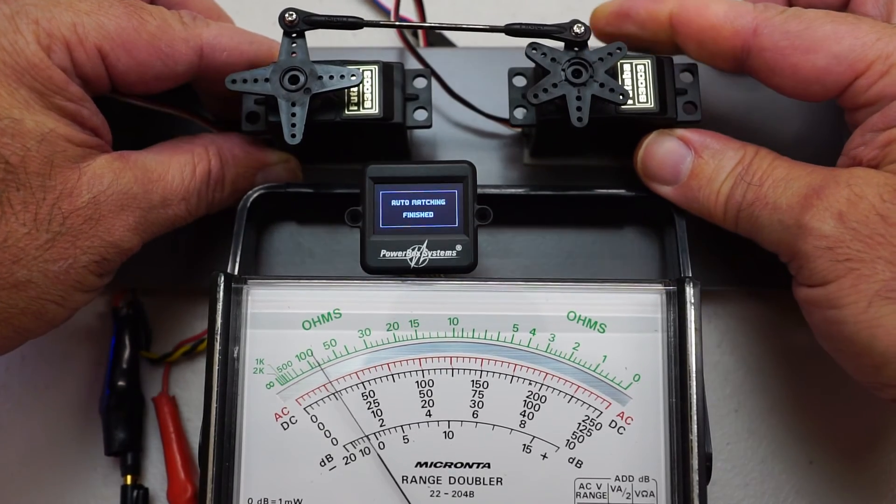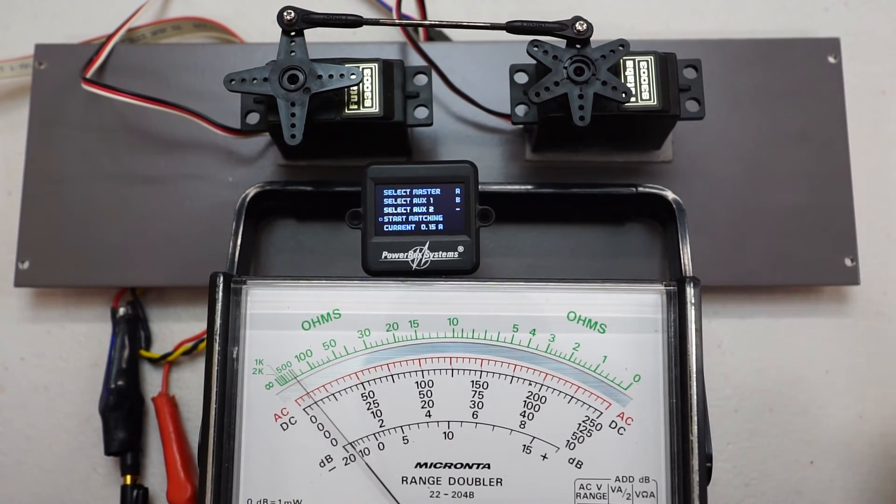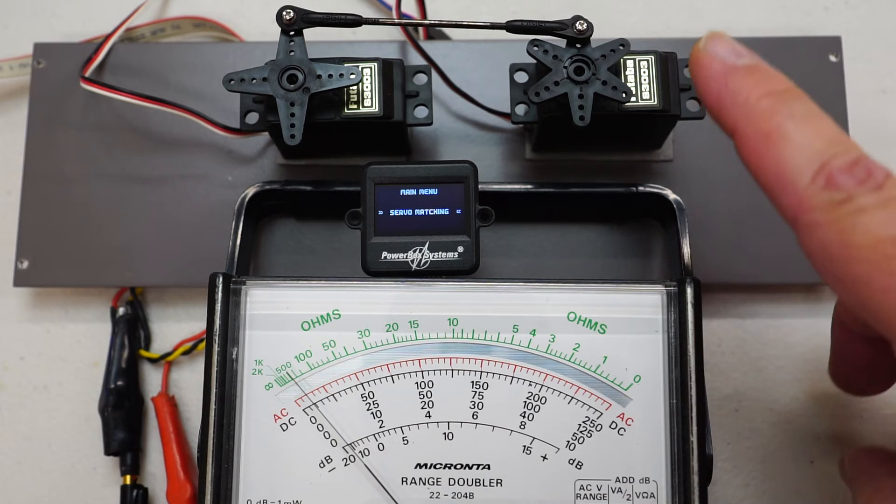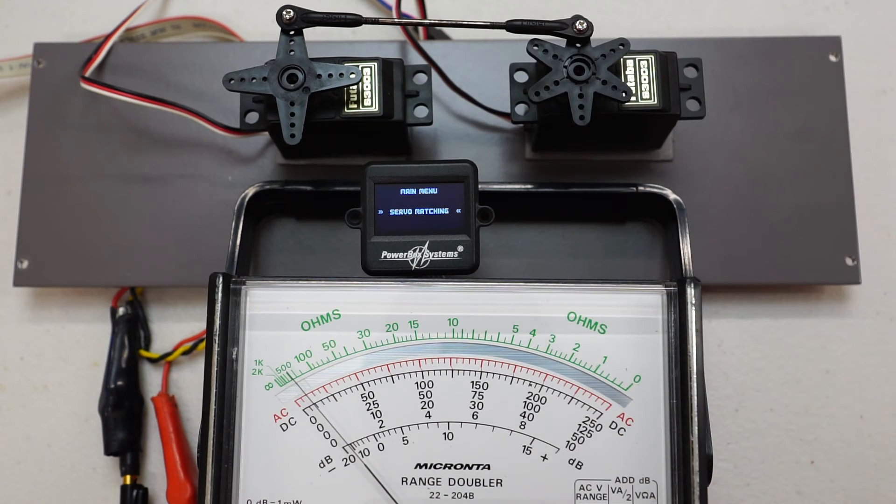Auto Matching finished — that didn't take too long. Now let's move the servos and get back out of the menu. Let's have a look at the meter now. Remember we were getting around about 225 milliamps in certain positions when moving the servos before.